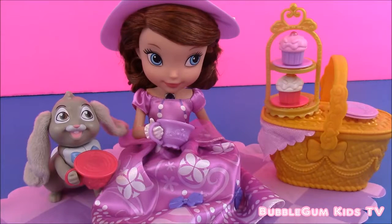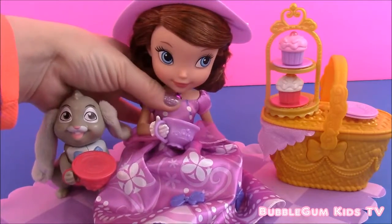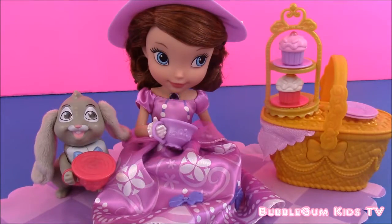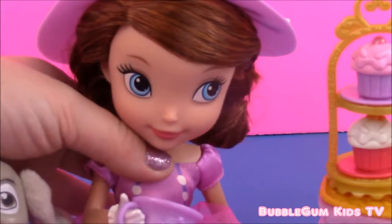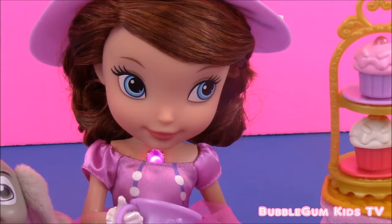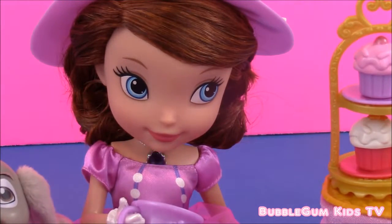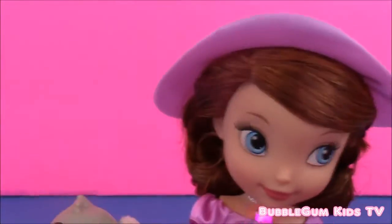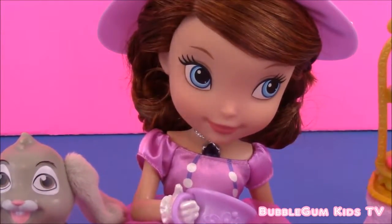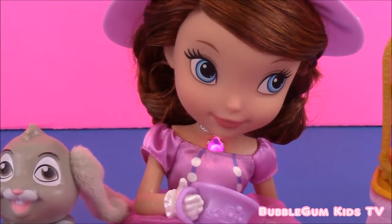So are you ready for the best part about this Sophia picnic doll? She has a little purple amulet and when you press it she talks. Let's zoom in so you can see a little closer. The doll says things like: 'I'm so glad you're my friend.' 'Let's play a game together — I love games, what do you want to play?' 'Who should we invite to our tea party picnic? The more the merrier.' 'Let's have a tea party every day.' 'Would you like a cupcake? Carrot cupcakes are my personal favorite.' Her magical amulet lets her talk and it has a voice for Clover as well.